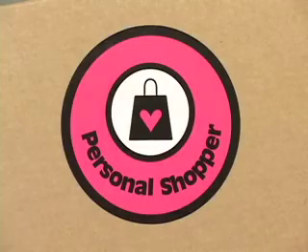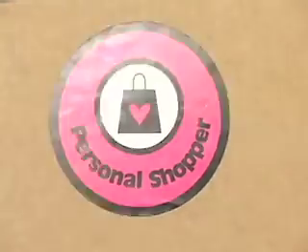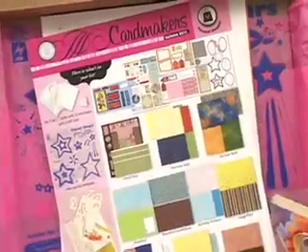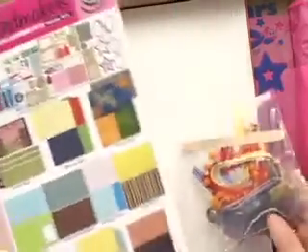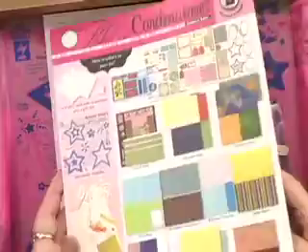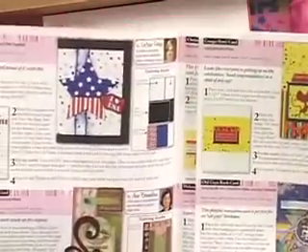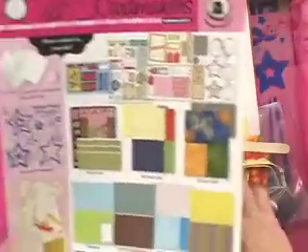Calling all card makers — the Personal Shopper May kit is available now. Let's open it up and get the pink tissue out of the way. Here are our ten cards and envelopes, which we'll set aside. The newsletter is going to show us every single card and give us all of the instructions we need to make them perfectly, or to change them as you see fit.